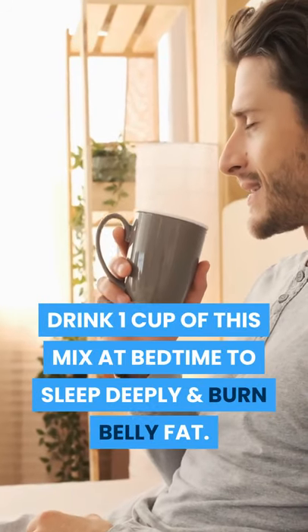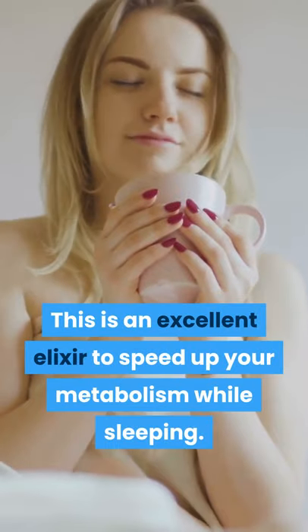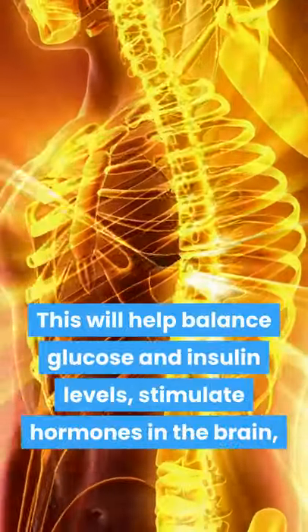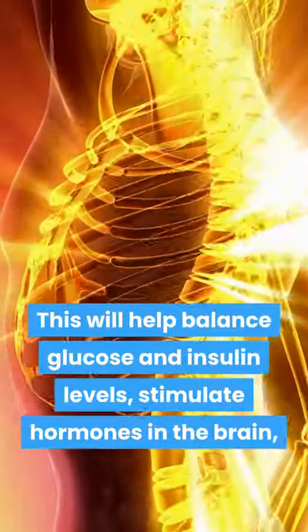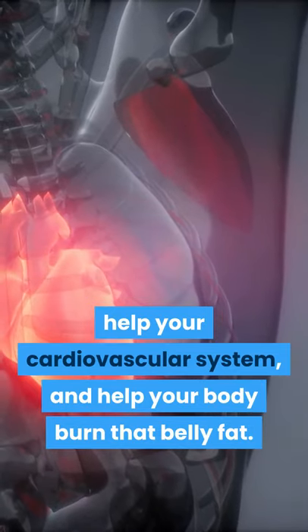Drink one cup of this mix at bedtime to sleep deeply and burn belly fat. This is an excellent elixir to speed up your metabolism while sleeping. This will help balance glucose and insulin levels, stimulate hormones in the brain, help your cardiovascular system, and help your body burn that belly fat.